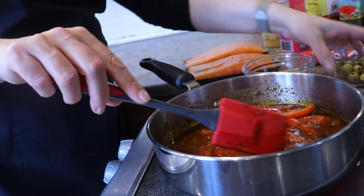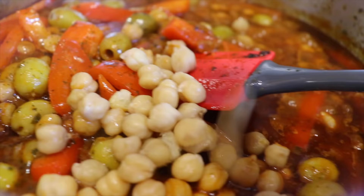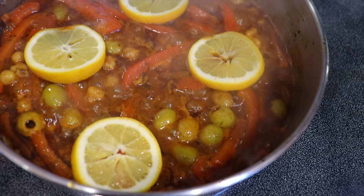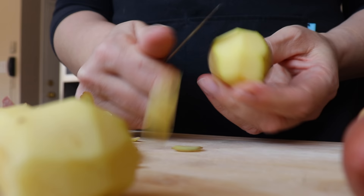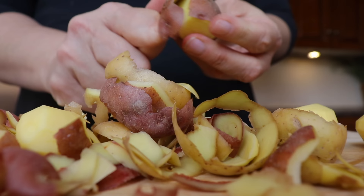I mix everything again, then add green olives (optional) and canned chickpeas. I mix until fully incorporated and add slices of lemon. I let it cook for about five to ten minutes covered. By now the beets have completely cooked — I let them cool down. While the beets cool, I start my daffina, or Moroccan cholent, which I will make in the oven today, though I also use the same recipe on the stovetop.